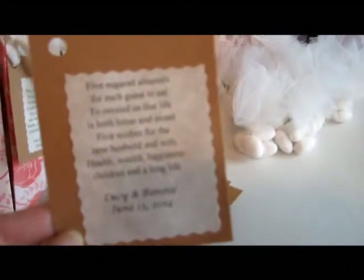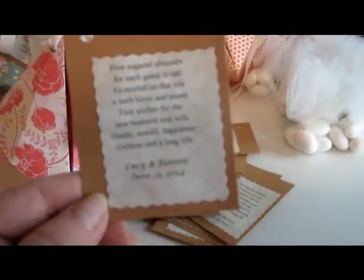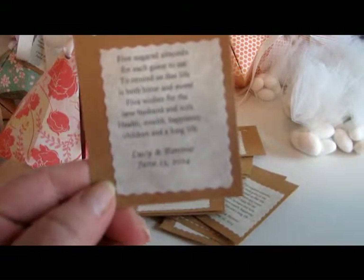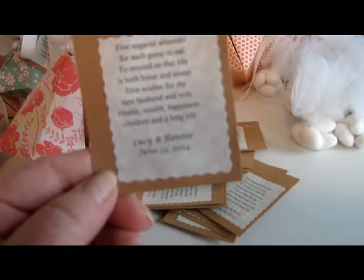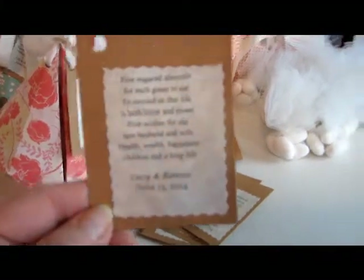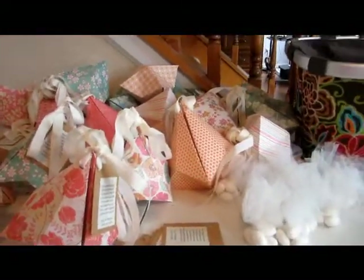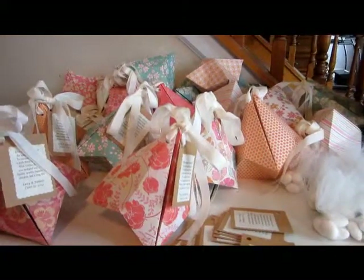We're backing them on a piece of cardstock. The poem reads: 'Five sugared almonds for each guest to eat, to remind us that life is both bitter and sweet. Five wishes for the new husband and wife: health, wealth, happiness, children, and long life.' Then the children's names and the date of the wedding. That's what we're doing here today — getting all these bells done.